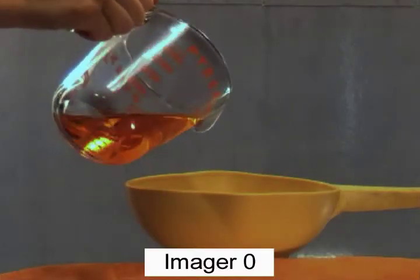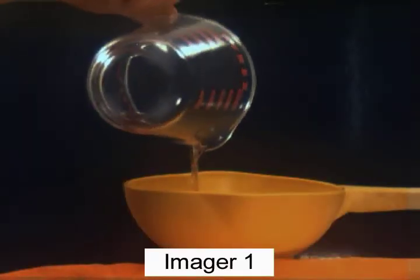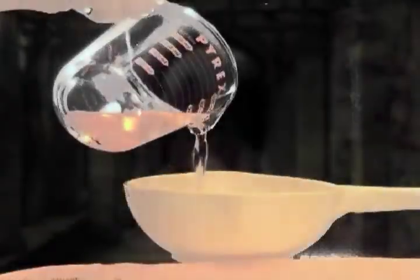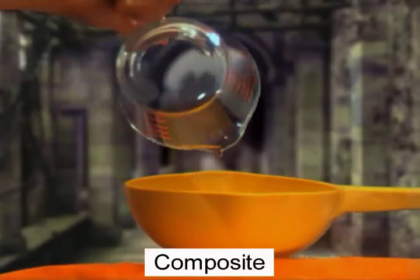Transparent materials such as water and glass present unique challenges, as these materials transmit the background lighting. The polarized dual imager system produces a high quality alpha mask even in these situations and produces a correspondingly good compositing result.